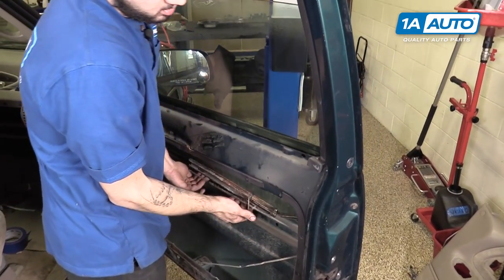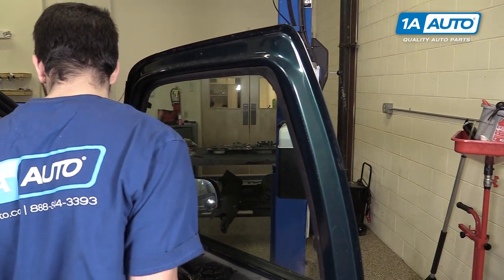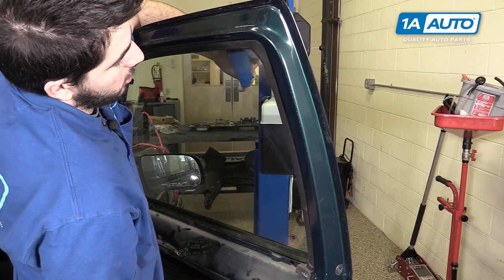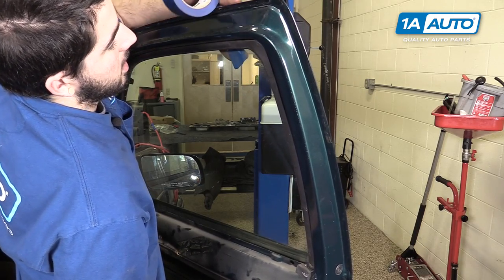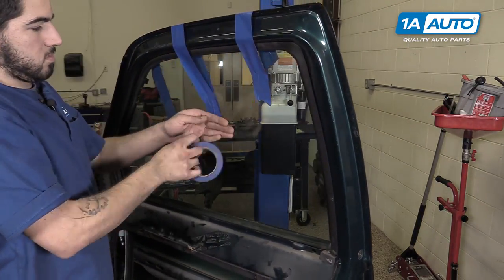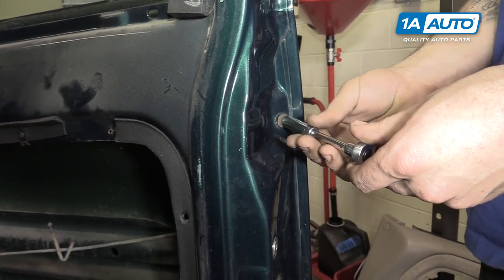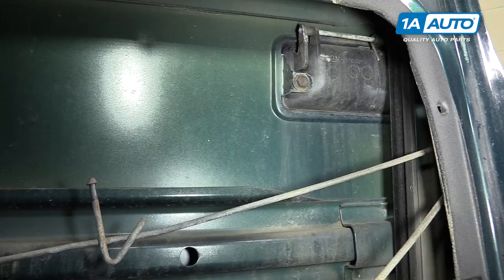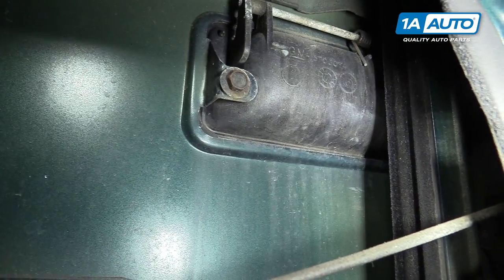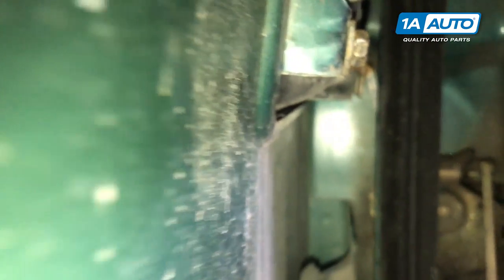Slide the door panel forward until the window roller is out of its channel, then slide the guide out of the back and remove the assembly from your vehicle. Lift up the glass in the door and bring it all the way up. Use some painter's tape to secure it in the up position. Remove the 10-millimeter bolt on the door jam side of the handle. You'll also need to remove the 10-millimeter bolt on the back side of the door handle.